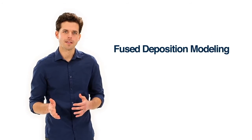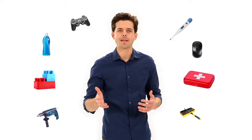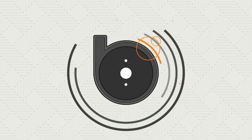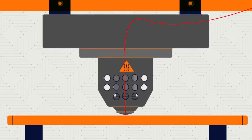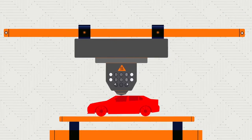Fused deposition modeling is a 3D printing method that makes durable objects under the same plastics you see in everyday products. With FDM, the 3D printer takes a spool of plastic filament, melts it, and extrudes it onto a tray to build a part layer by layer from the bottom up.